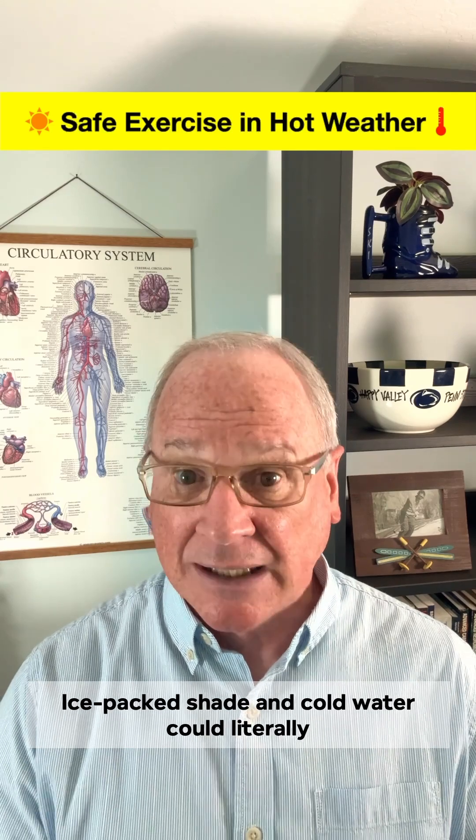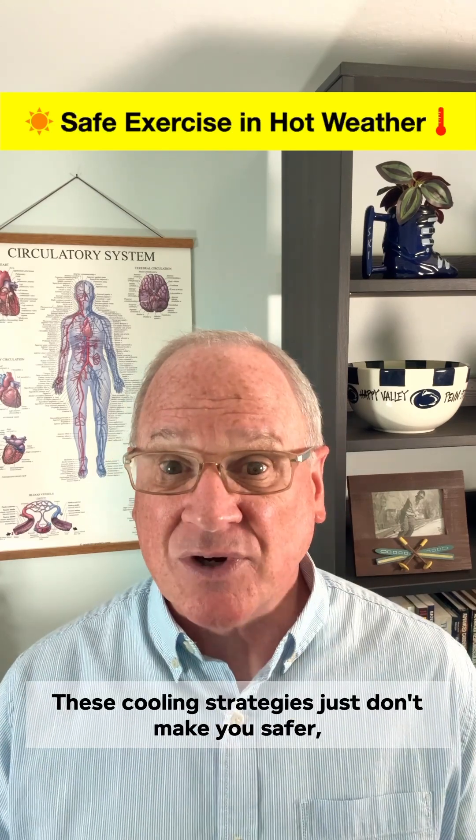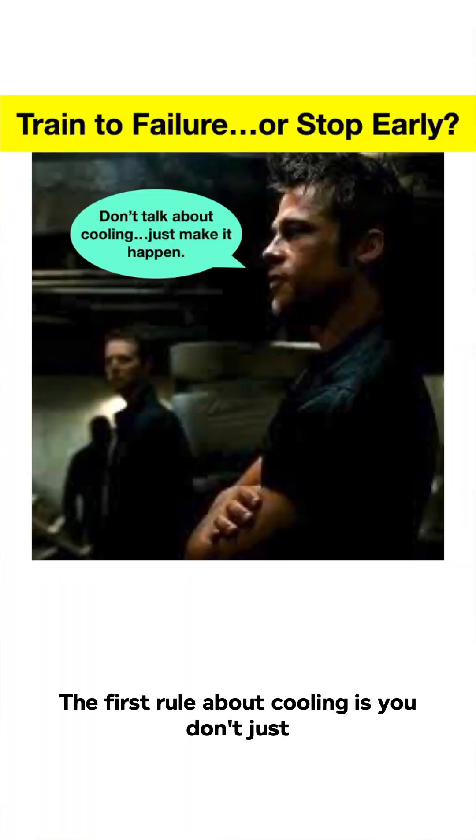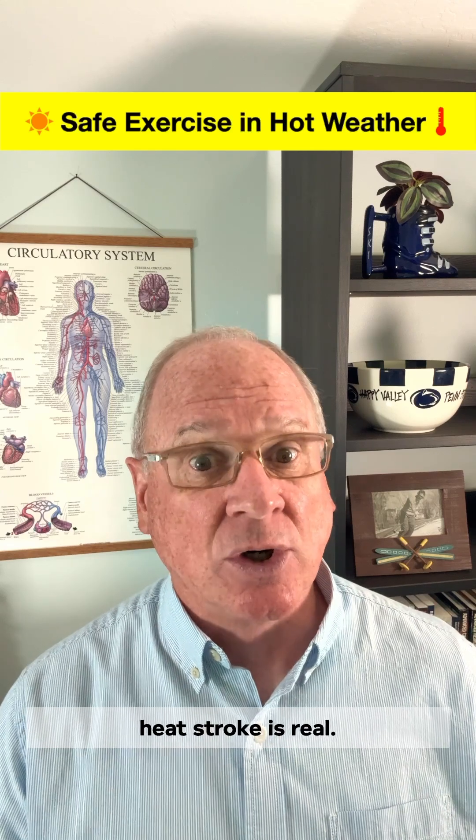Ice packs and shade in cold water could literally save your life. These cooling strategies don't just make you safer — they can boost performance too. The first rule about cooling is: you don't just talk about cooling, you do something. Because the fight against heat stroke is real.